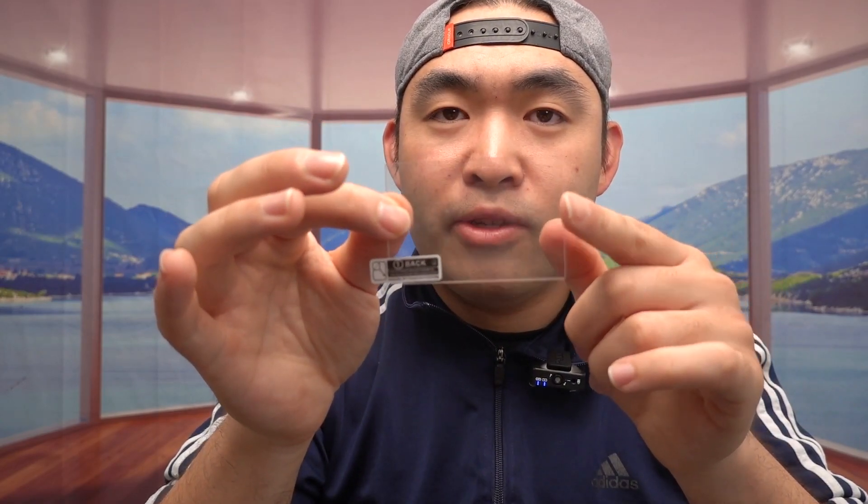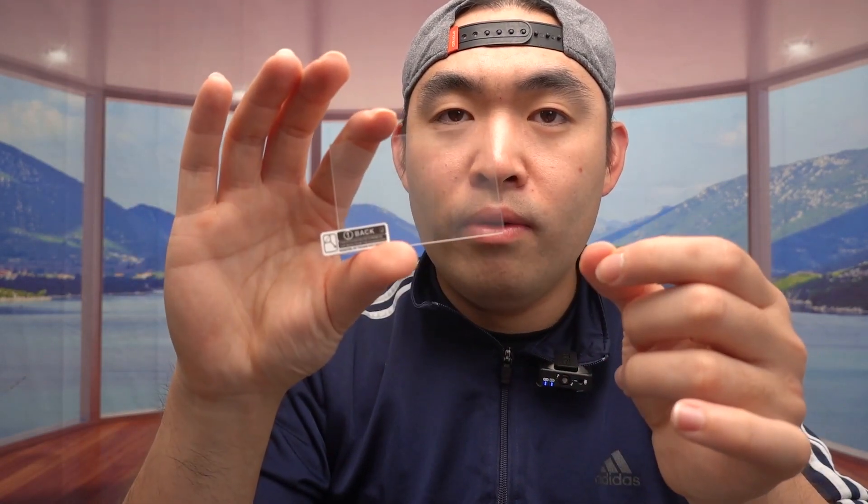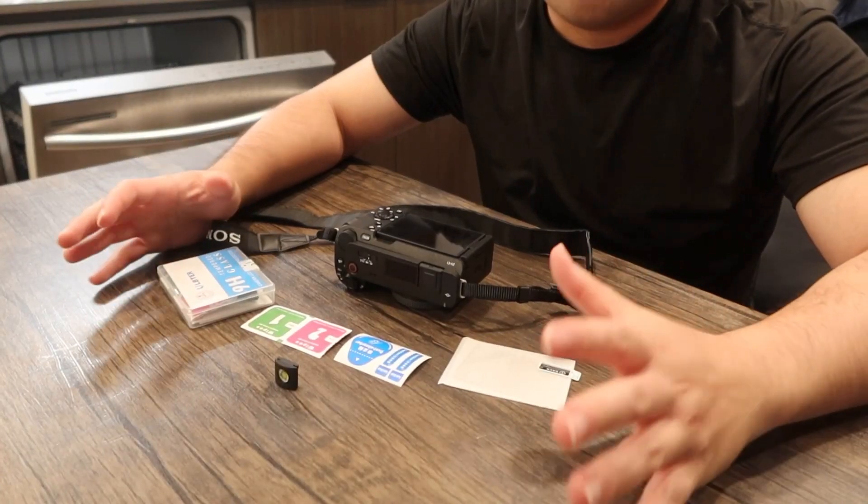It is a tempered glass, so it's actually very high quality — it's glare resistant, scratch resistant, and also anti-fingerprint. After you apply it, nothing should be affected in terms of the sensitivity on the screen; you can still use the touchscreen option, and everything will still be very clear. Now let's bring this over to the table to show you how to install it and also how to use the leveler option.